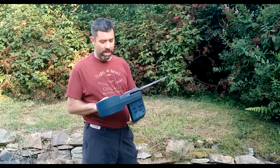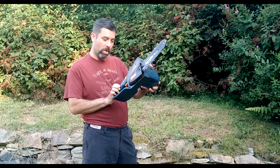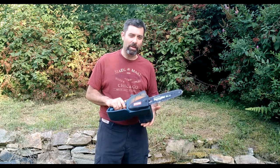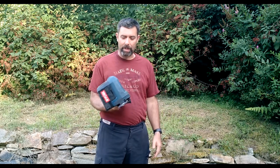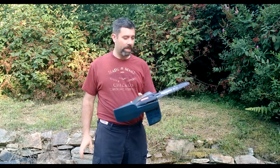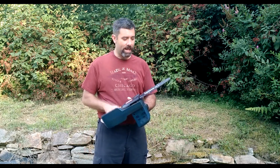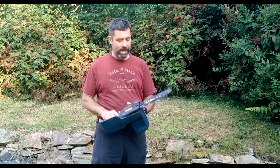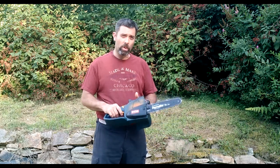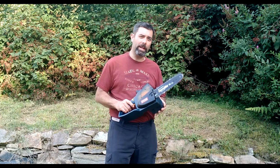Back to the tool review itself. This is the Ryobi — the model number is CS1800. This has been upgraded and changed over the years. I actually picked this up for $5 at a flea market, which is not a bad deal. It takes the regular 18-volt battery, has a 10-inch saw blade and a 10-inch bar, and it does have an oiler, so you keep the blade oiled just like a gas chainsaw would operate.